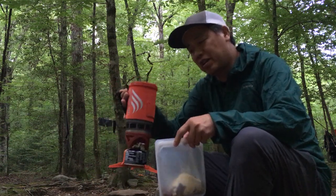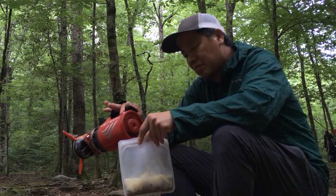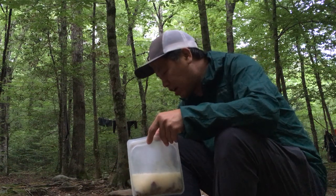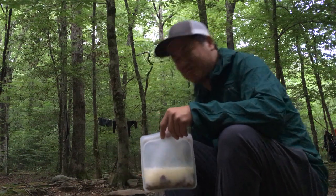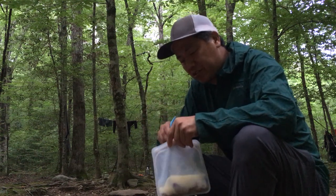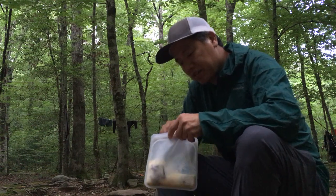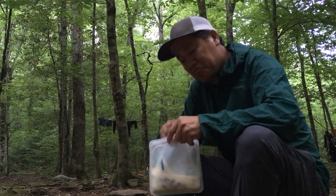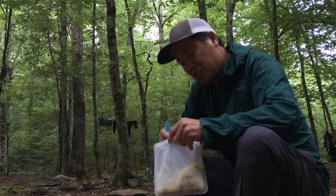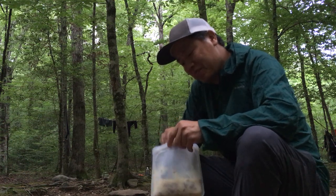All I have to do is get some hot water — this is a Jetboil I have hot water boiled in — and I just pour it inside. The mixture is supposed to be about a cup of water per cup of potatoes. I just estimate, pour some water in, stir it around, and it starts thickening pretty quickly. If it's too thin I add a little more potatoes; if it's too thick I add a little more water. No exactness out here in the backcountry.